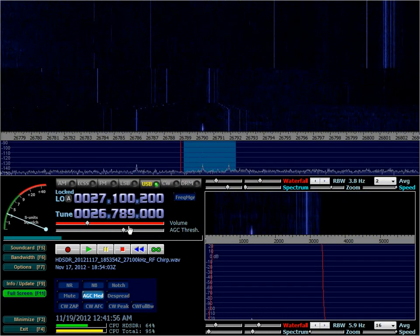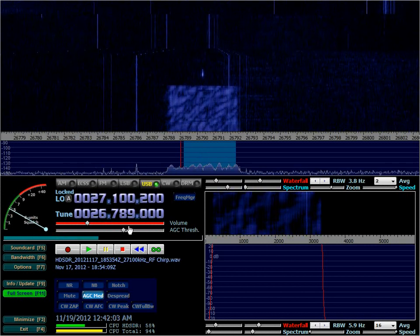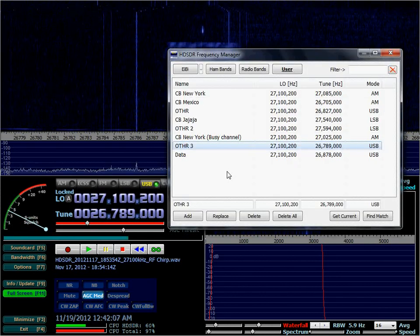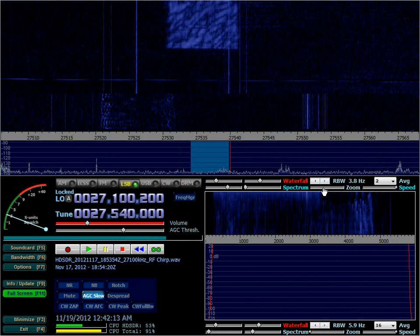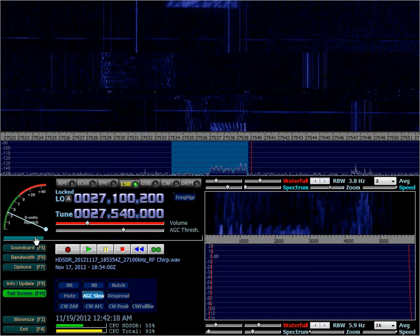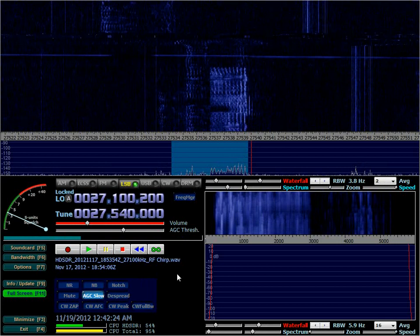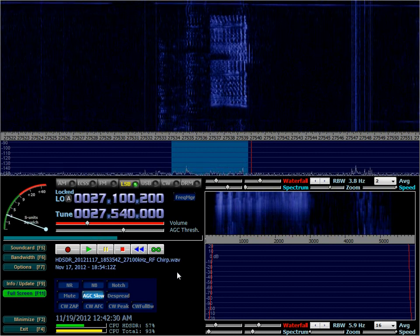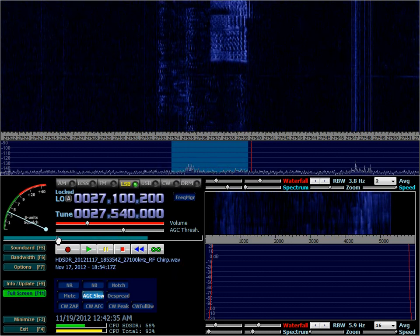There should be another one here. See? Or a funny CB station from South America. I like to scan the 11 meters band because besides the CB stations, there are always a number of interesting signals of stuff that you wouldn't expect.